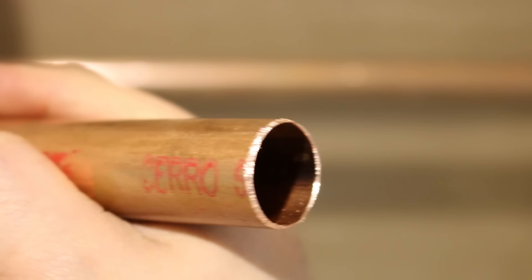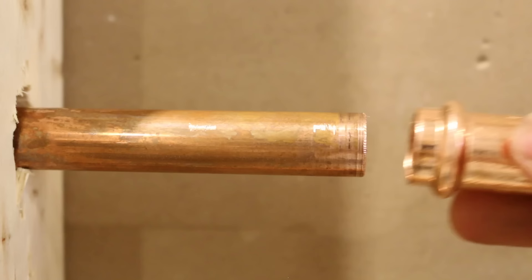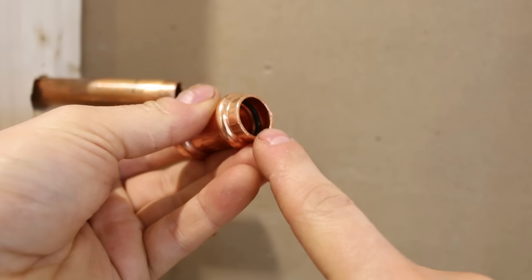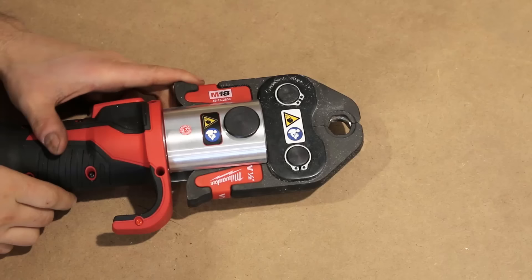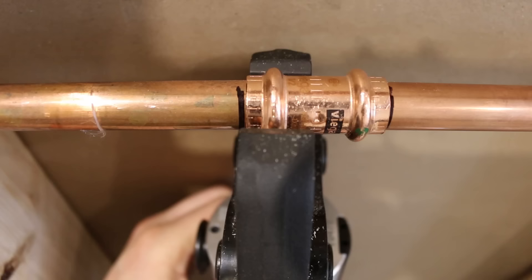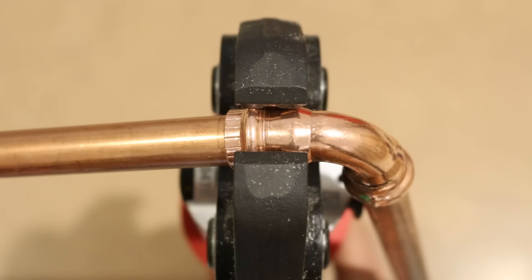Once the pipe is clean and deburred, I highly recommend marking the correct depth before the final crimp. What I do is use the fitting itself by inserting it all the way and marking it, so that I know while I'm crimping it that it's at the right spot. It's also good practice to verify that all the O-rings are actually there — I've already crimped a couple of fittings with missing O-rings and trust me, it's not worth the hassle of restarting. If you're working on different size pipes, changing the heads is super simple and quick — just release the locking pin and change the head for the correct one. Open up the jaws and place them over the ridged part of the fitting. This is where the crimp needs to be done.